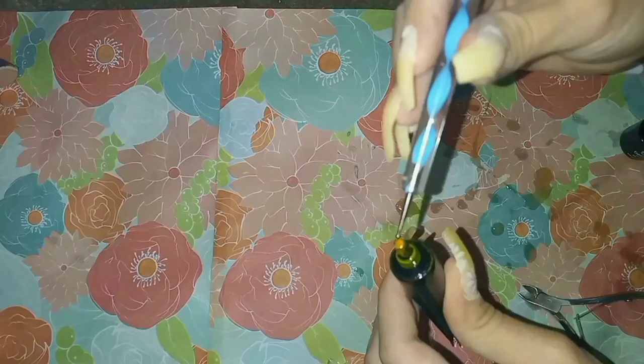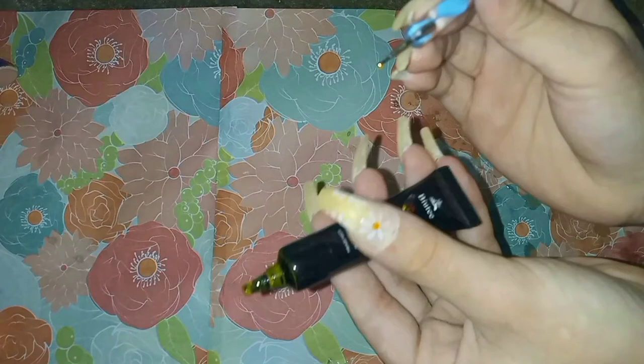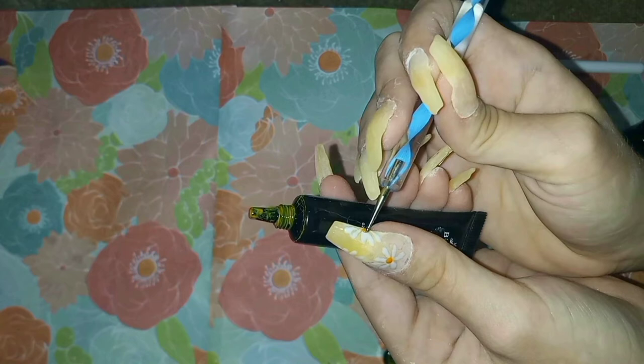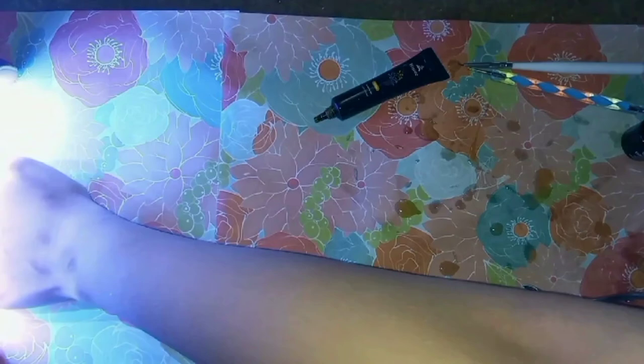Next, preferably using yellow gel polish rather than stamping polish, take a ballpoint implement and dip it in the color. Make little circles in the middle of the designs — like mine — to create little flowers. Dry the nails in the UV light for at least 30 seconds.